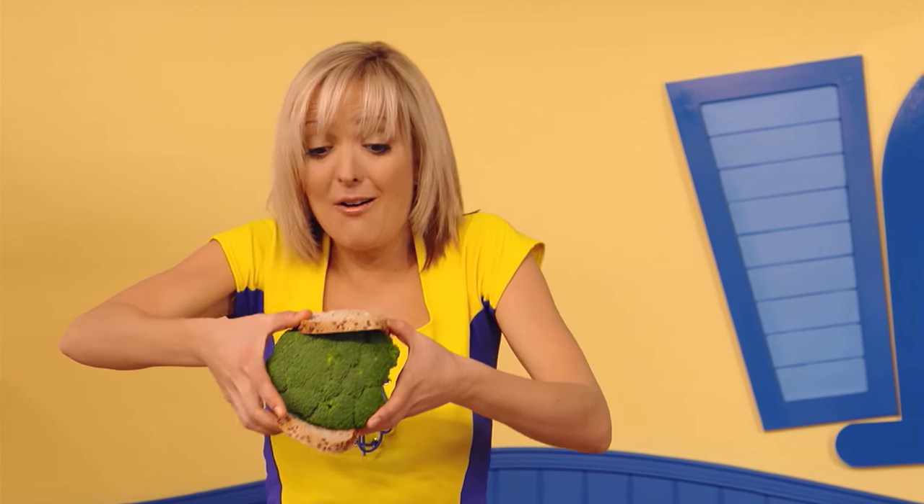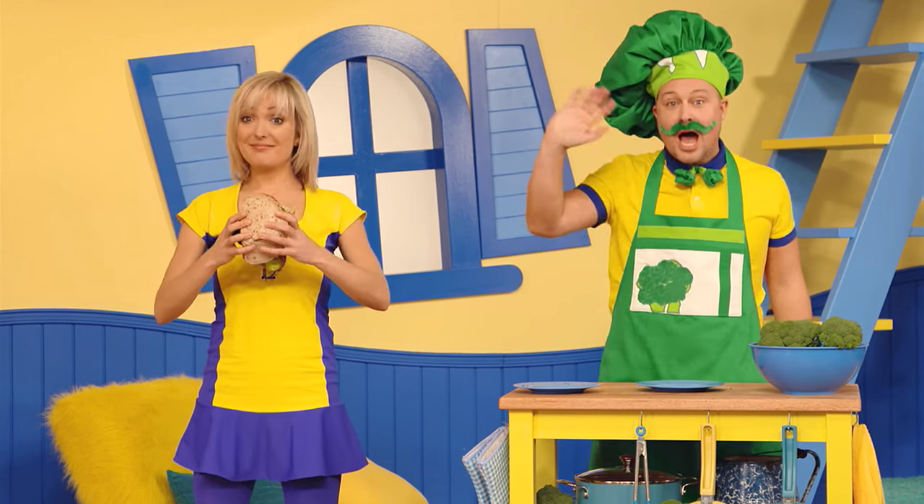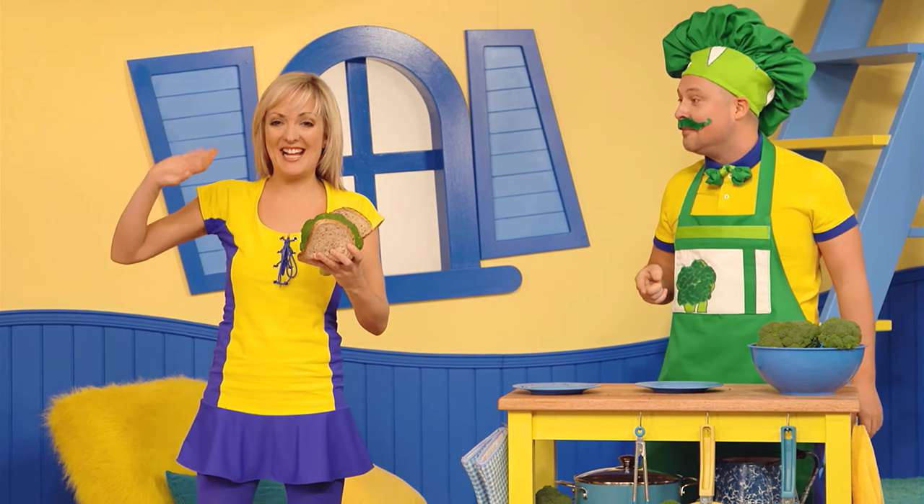Hmm, Broccoli, how did you know that broccoli sandwiches are my favorite? I just know it! That's all the time we have for today. Thanks for cooking with Broccoli!